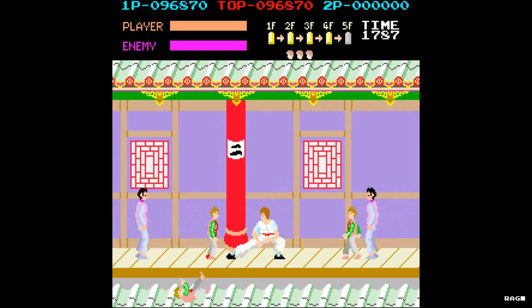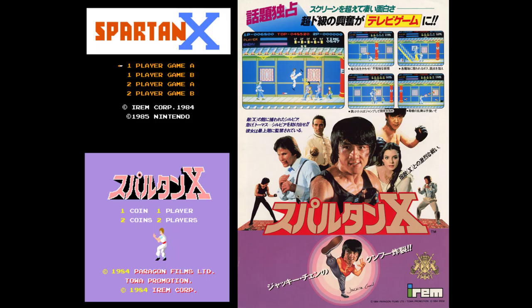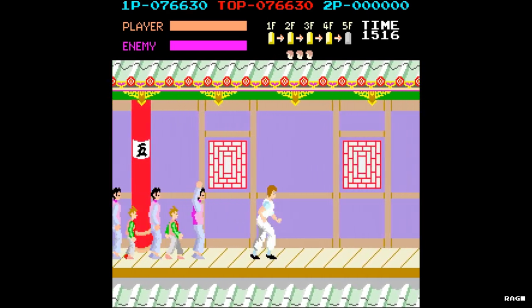When Wheels on Meals was released in Japan, the movie's title was changed to Spartan X. Hence the original Japanese title of the game was Spartan X. Because of licensing issues, the game was retitled Kung Fu for worldwide release.